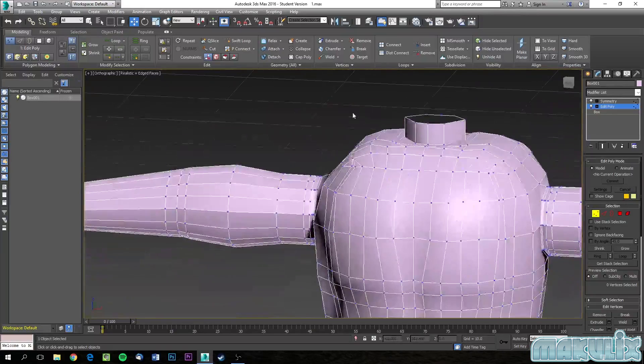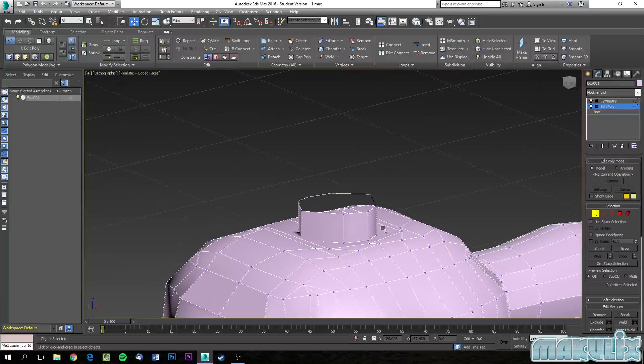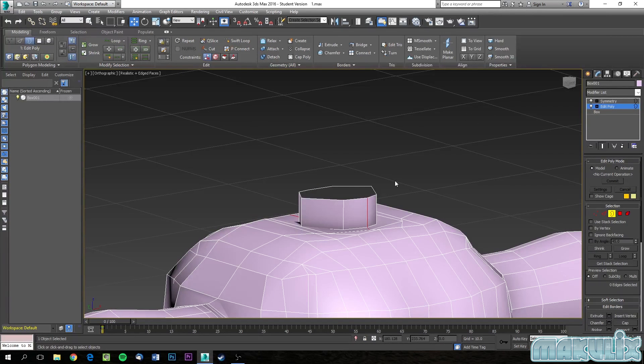The head is very, very detailed and needs to be taken care of. You need to refine it every now and then to make sure it's perfect. There are two ways to go with this — we can either pull up the edges from this one right here, or we can just make another object and attach it as a head.